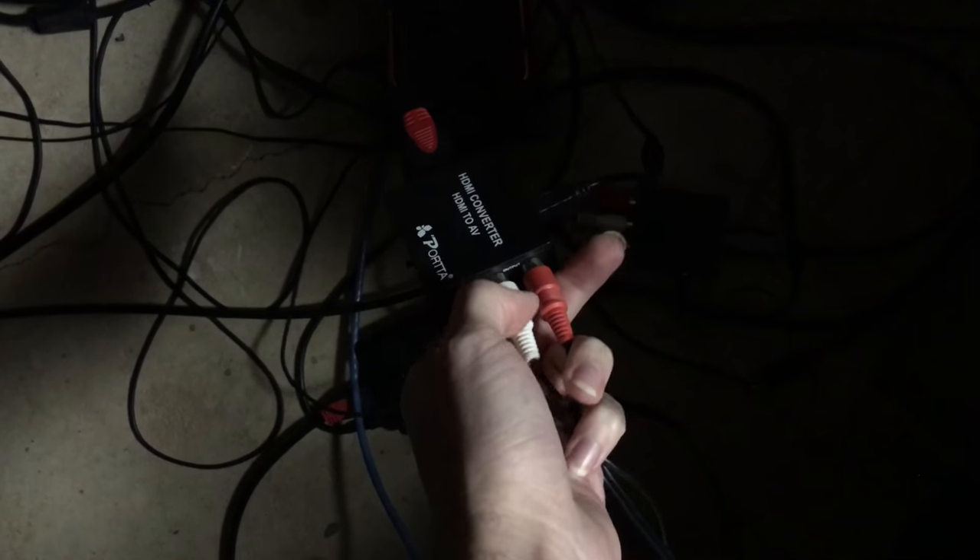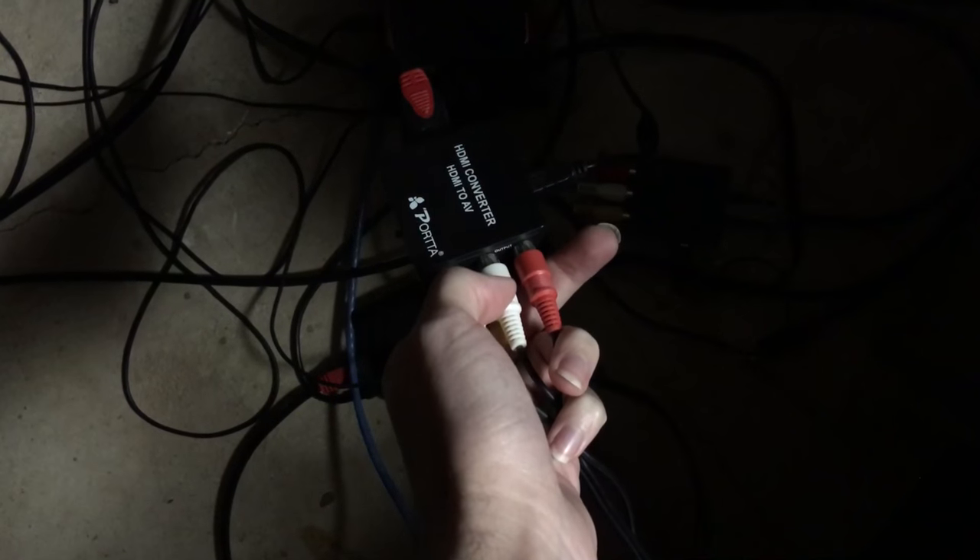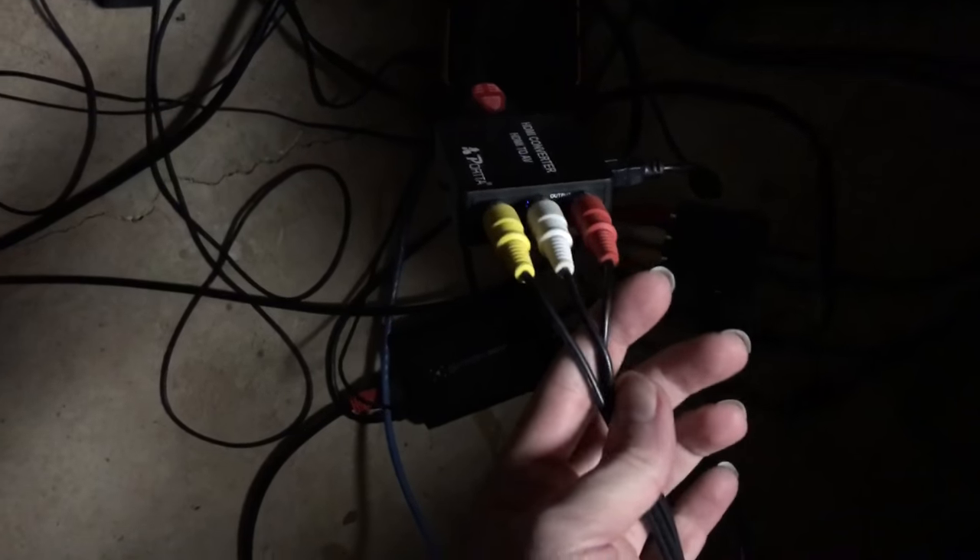And then these two — the white and the red — would go to your gaming chair. Or what you can do, like what I'm currently doing, is some TVs have an audio out. It's going to be tricky to show — I guess I'm going to have to climb over here. Alright, some TVs have an audio out.